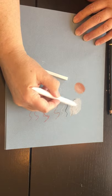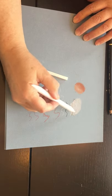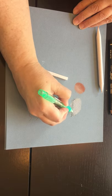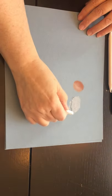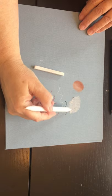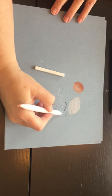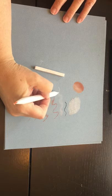Conté works best if you layer it a lot, so don't be skimpy with it. It tends not to look good if you're real skimpy with it. I'm just going to erase this black a little bit more. Again, I'm not pressing hard on the tortillian as I blend this in. Usually when I blend with Conté, I go in a circular motion with my tortillian or blending stump.